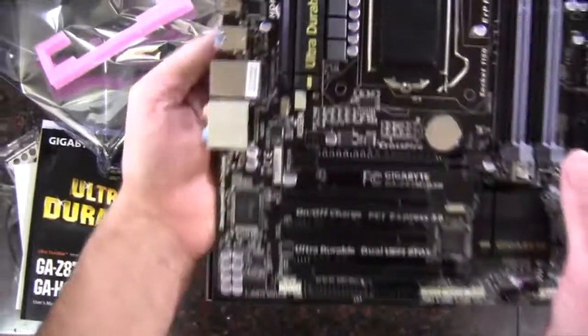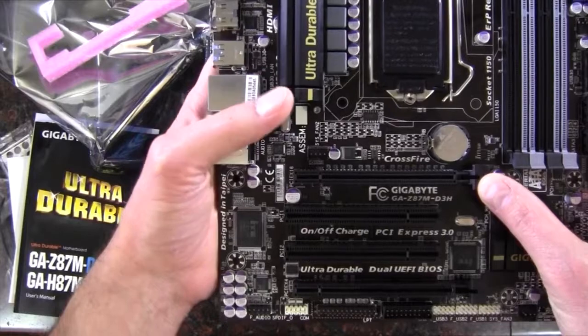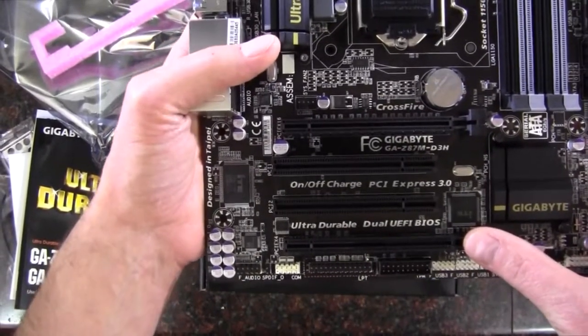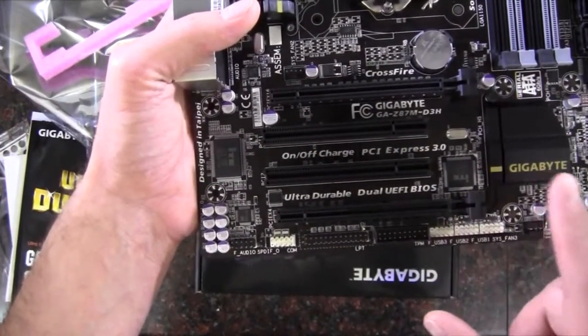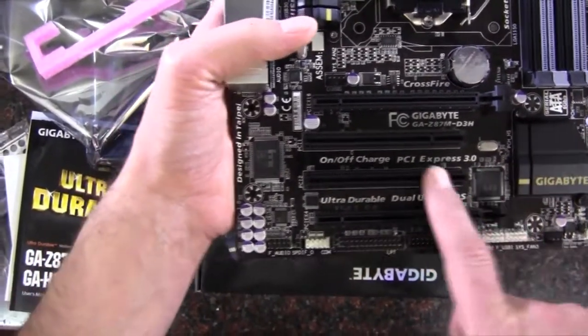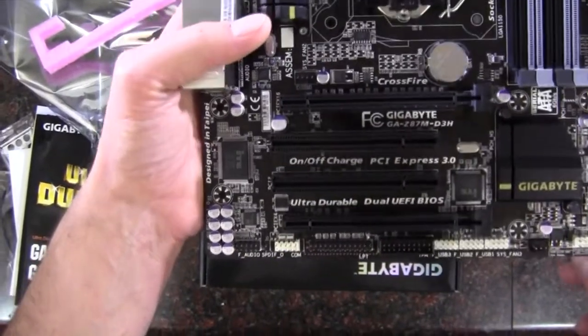Let's take a look at our PCI Express. We have a x16 slot here that is a 3.0. And then this one is a x4 slot — it's electrically x4 but physically x16, and this is a 2.0. So we have a x16 3.0, a x4 2.0, and then two legacy PCI slots there just in case.